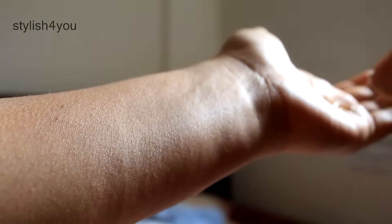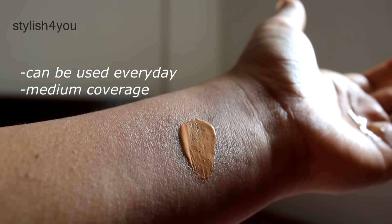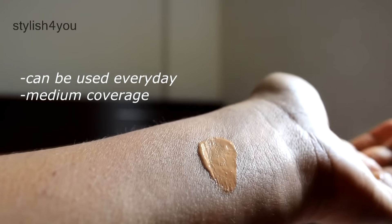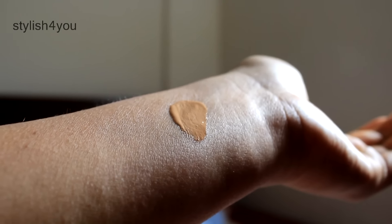This foundation can be used every day as it has medium coverage — it is not recommended for parties. Now let me show you how the foundation looks. As you can see, it is really easy to blend and it has a super matte finish. I just love this foundation!